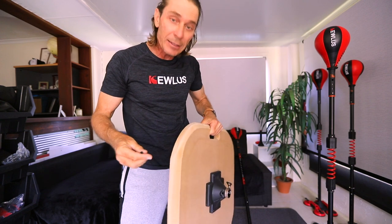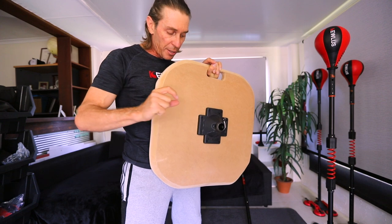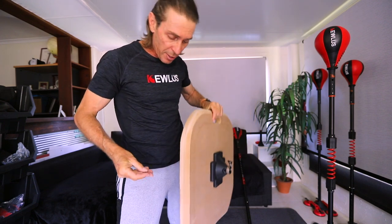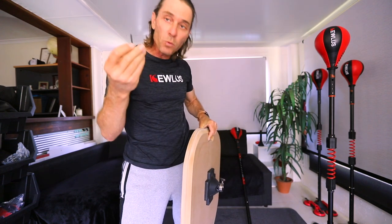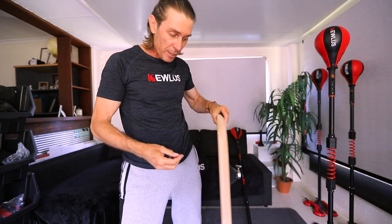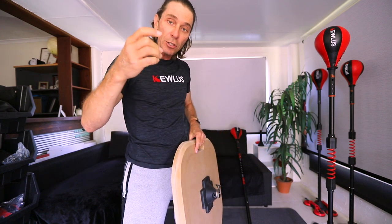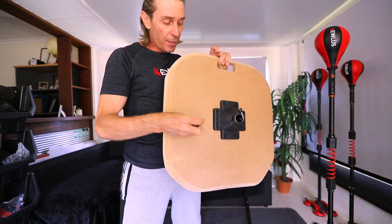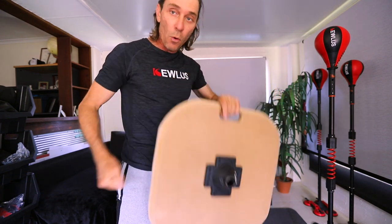Now if your board is thicker you can get longer screws, but basically the thickness of the multi base bottom section is about five eighths of an inch, and then I've got a one to one and a half inch baseboard. So these one and a half inch screws are long enough but not too long so that they don't protrude through the bottom. If they protrude you'll need to file them away. You'll need eight screws to connect the multi base to the board.